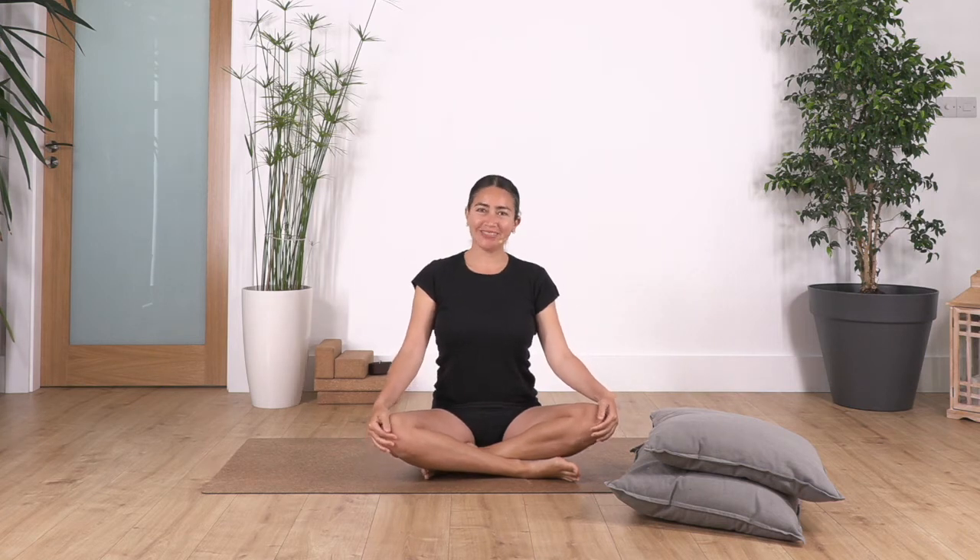Hi everybody, welcome to Sacred Body Studio. My name is Fabi and we are going to do a nice routine before going to bed. Remember that these exercises help us to relax, to release our mind, so that will help us to sleep better — because sometimes when we go to bed we have too many thoughts in our mind. And sometimes, depending on our work during the day, we might have stress or tension in our muscles, so these exercises will help us to release and prepare our mind and body to have a completely deep sleep, which is what we all need.